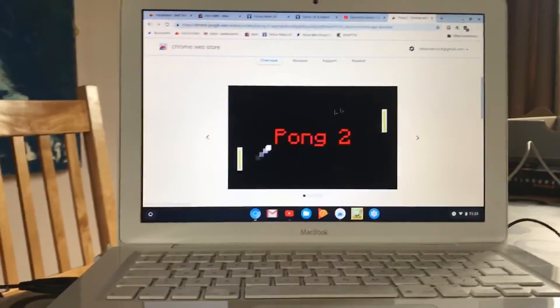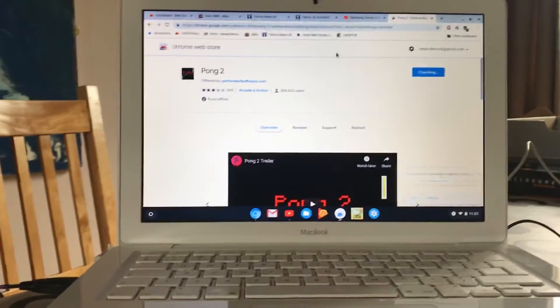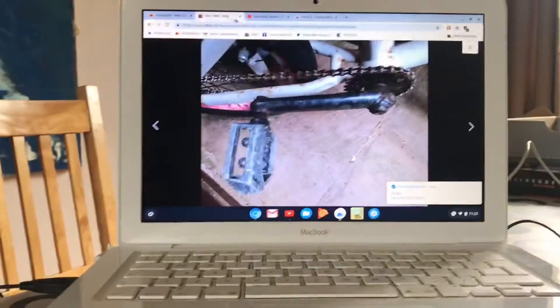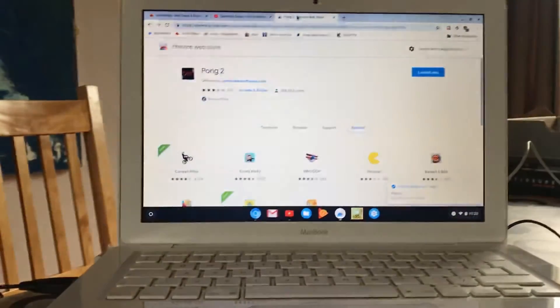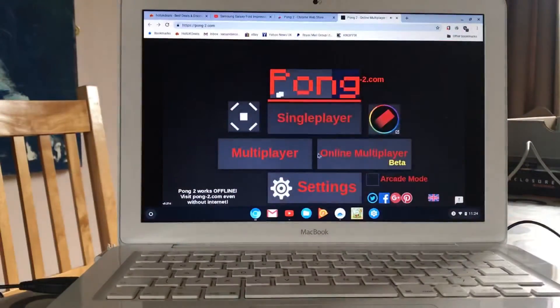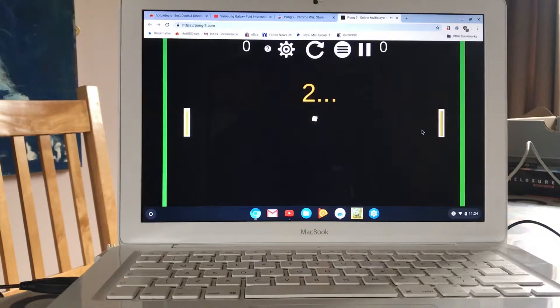I've been so impressed by Chrome OS trying this that I want to see more of the operating system. You can see all of this is running absolutely fine. Let's go back to the store - let's go for something like Pong; let's not go too ambitious. Add to Chrome, add app, and let's close down some of these we don't need open.